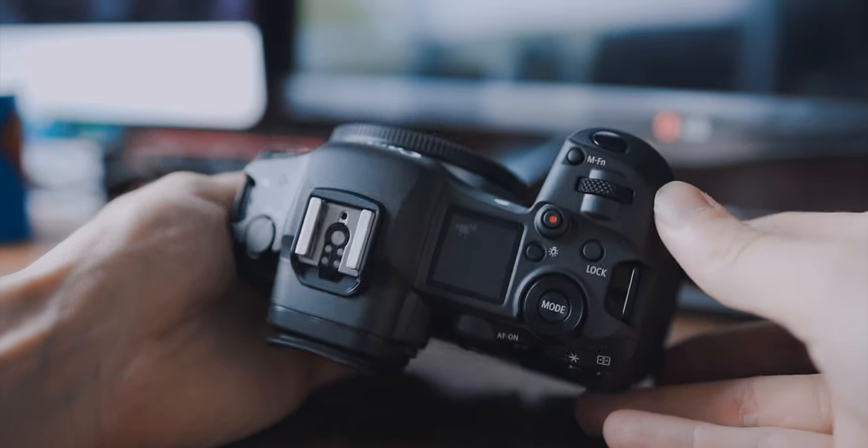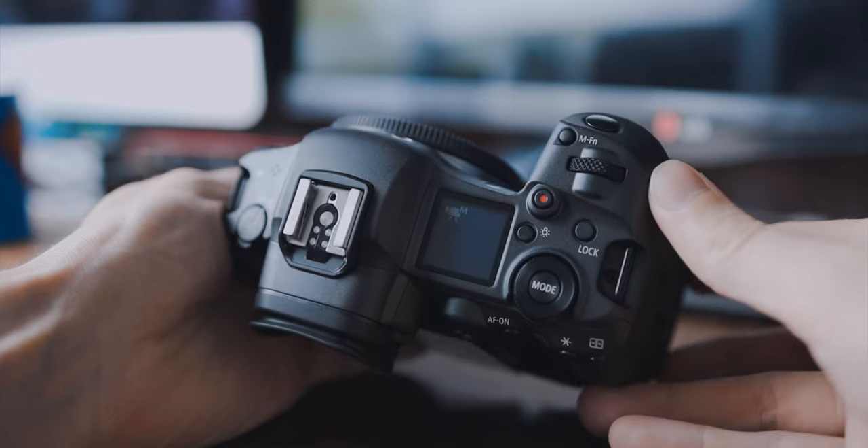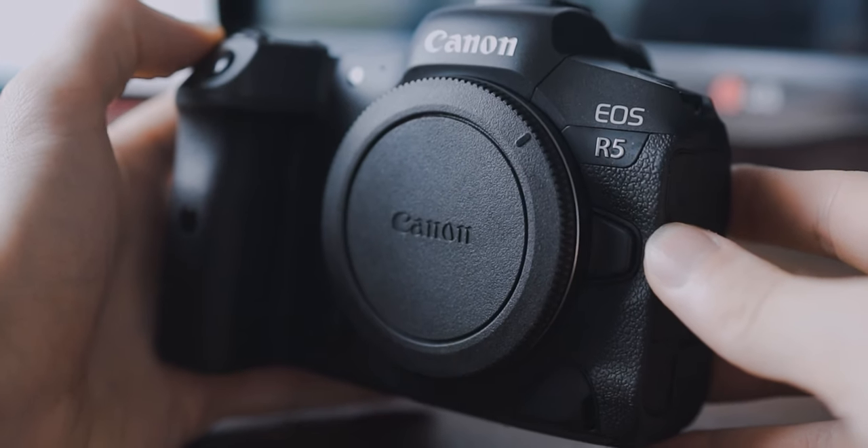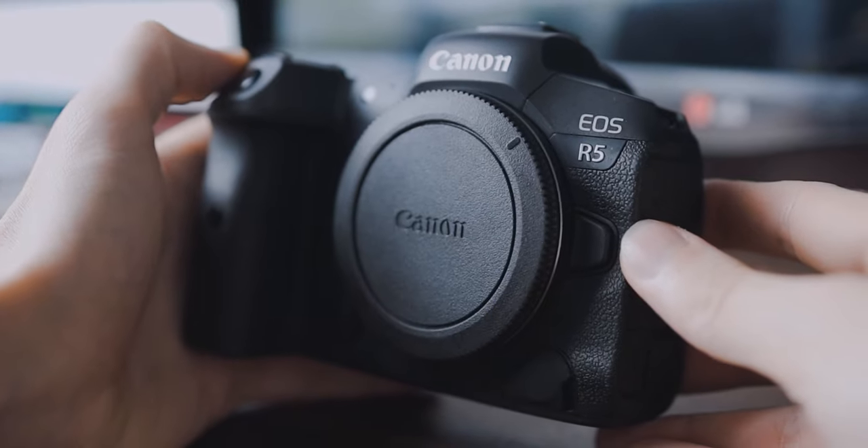On top of that, this camera doesn't make a lot of noise. Especially if you're a photographer who needs to be quiet, you won't have any problems. I need to say it surprised me a lot how they managed to reduce the overall shutter loudness. So if you don't want to get a lot of attention while taking photos, this is the way to go.